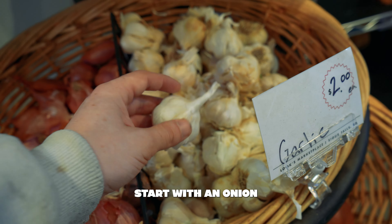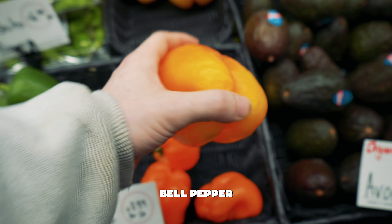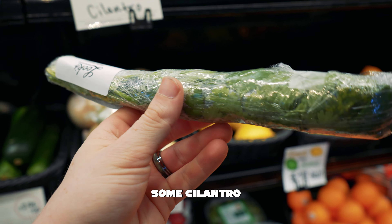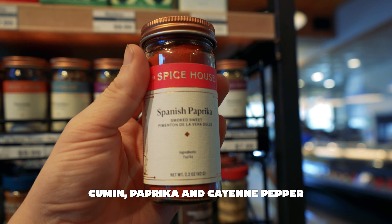Start with an onion, a bulb of garlic, some of our farm fresh eggs, bell pepper, an avocado, some cilantro, some baby spinach, cumin, paprika, and cayenne pepper.